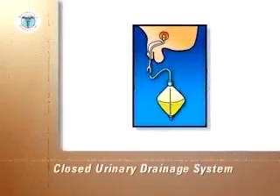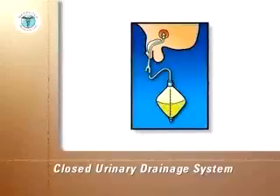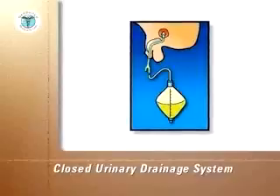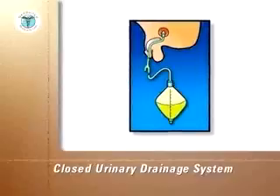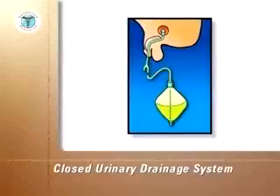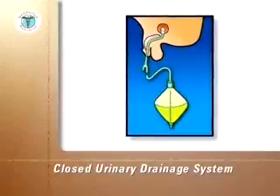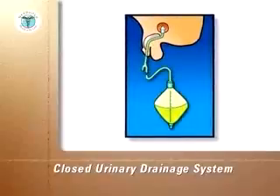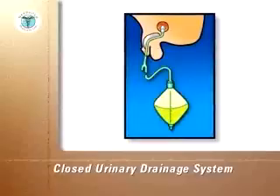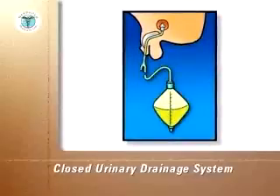A closed urinary drainage system consists of a catheter inserted into the urinary bladder and connected via tubing to a drainage bag. The catheter is retained in the bladder by an inflated balloon. The drainage of urine is totally dependent on gravity. Therefore, the tubing and the drainage bag to collect urine must always be below the level of the bladder.